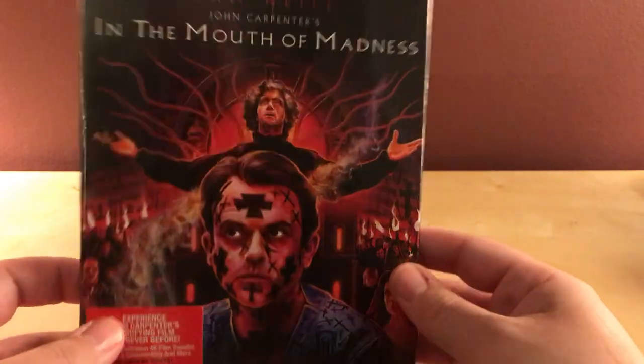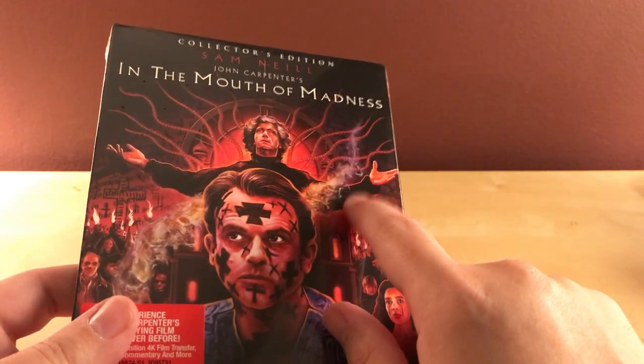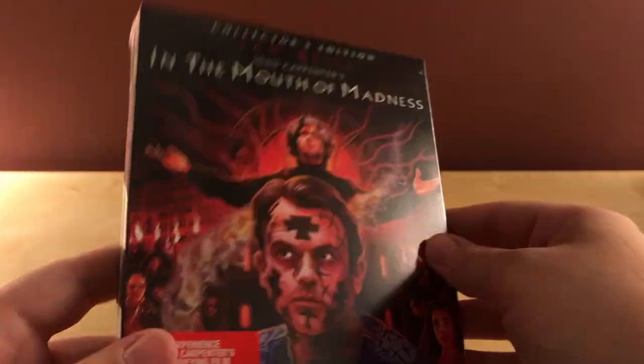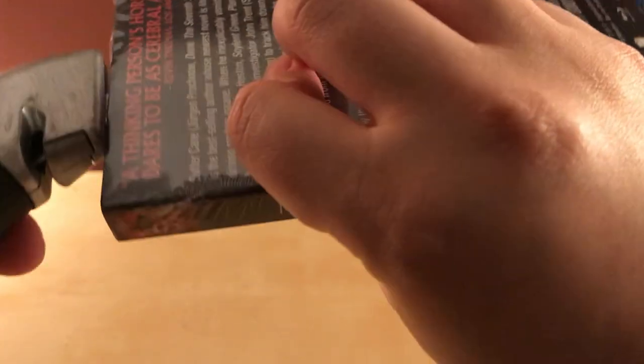I probably could have waited a little bit longer, but I did want to get a slipcover. I made a video a couple weeks ago about House on Haunted Hill and that one didn't come with the slipcover — it wasn't wrapped. I noticed this one is wrapped, so I don't know if that was just a random thing. I'm not happy that the slipcover appears to be damaged already, but shit happens. At least I got a slipcover.